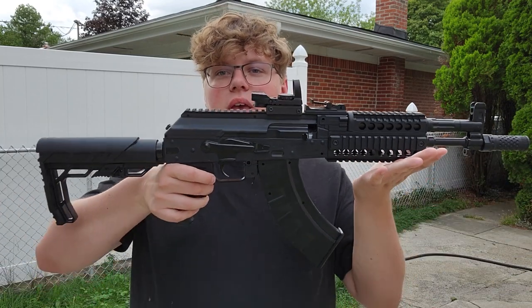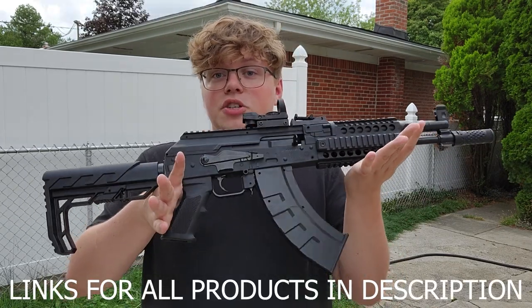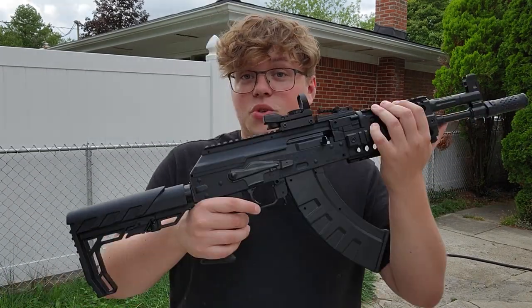Hey everyone, today I'm showing you the 8K1. Just making a quick video in case some of you guys were wondering if you wanted to buy it. I'm going to jump right into it — let's go ahead and shoot the gun, and then afterwards I'll show you the small details, how to reload it and all that stuff for those of you that actually care. Let's go shoot it.